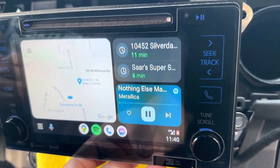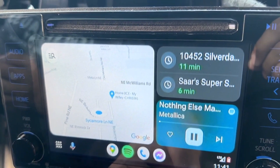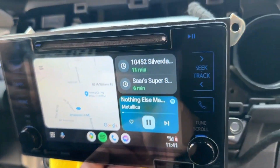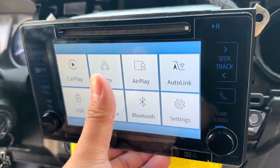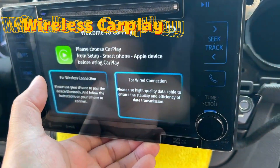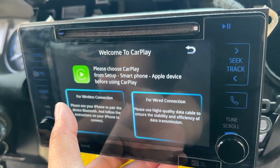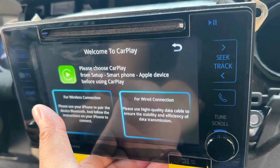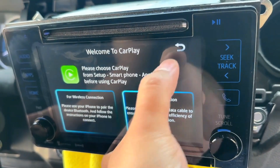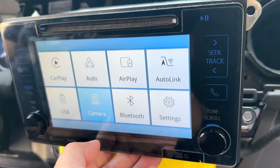You can do everything in here. We're not gonna touch anything to avoid showing personal information. Let's go back to the home menu. For wireless CarPlay just hit CarPlay and follow the instructions — can't really use CarPlay right now because I'm using my phone to take this video, but just follow the instructions and it will work flawlessly like the Android Auto.